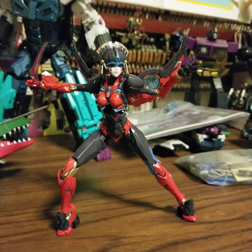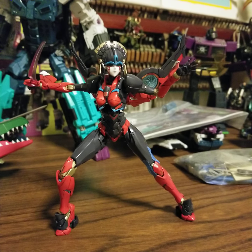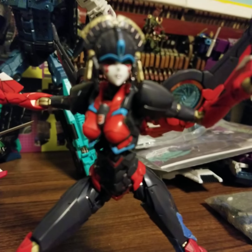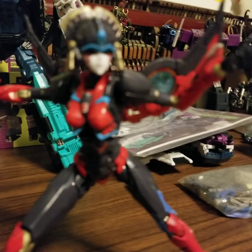Oh man, so scary. But other than that, it's beautiful — the sculpt, the really really fine details. The face was like, whoa. Come on now.